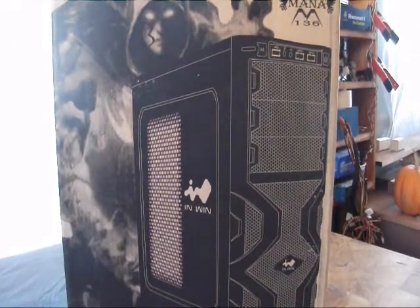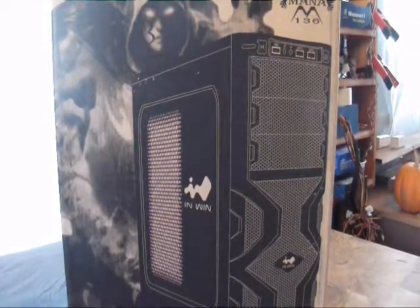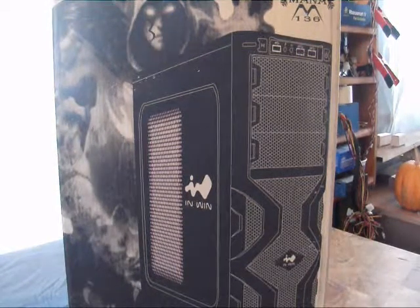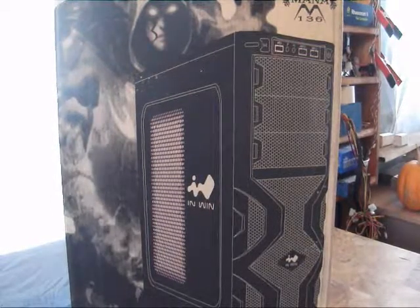Hey guys, welcome to another product showcase video. Today's item comes to us from InWin, and this is the MANA 136 Mid-tower ATX case.